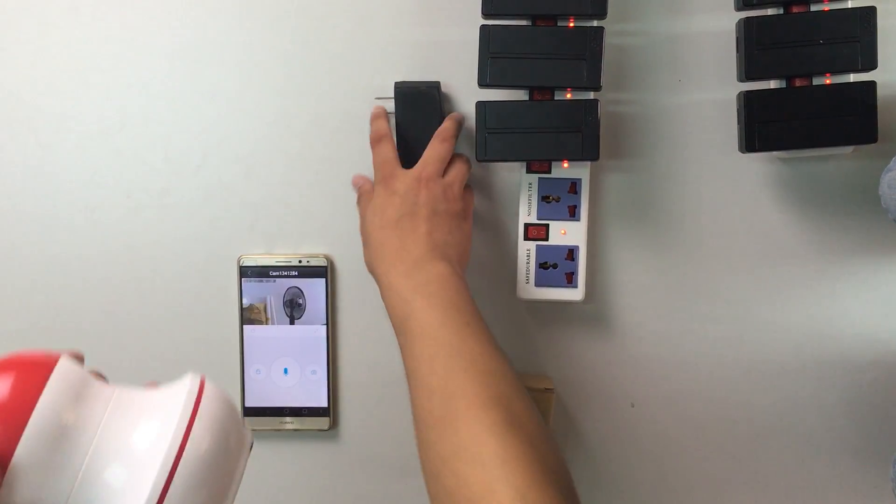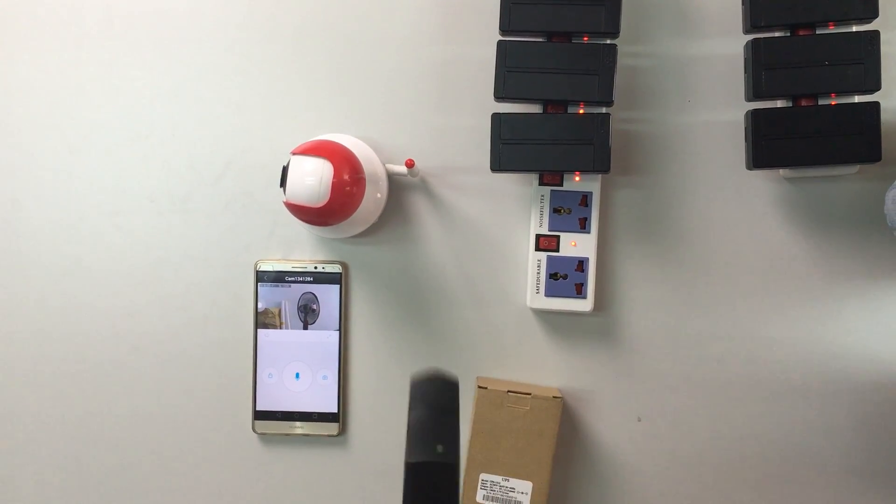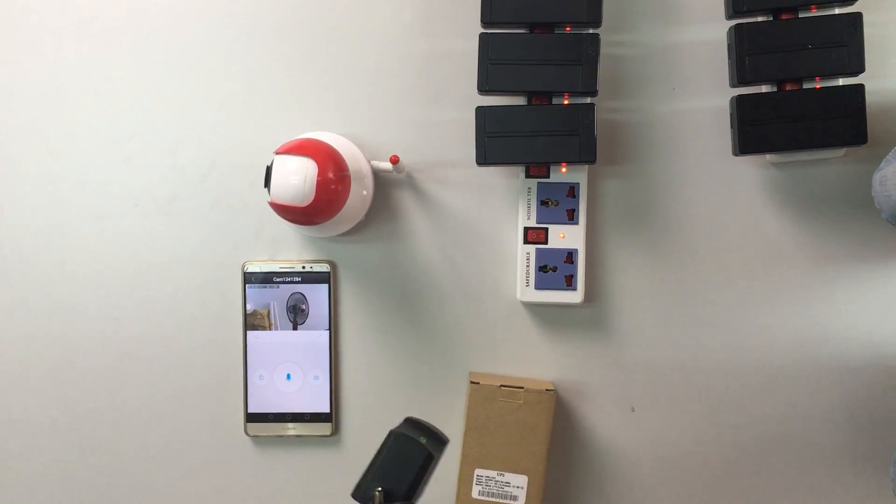This is an IP camera and its adapter. I will turn on the IP camera and connect it to my cell phone.